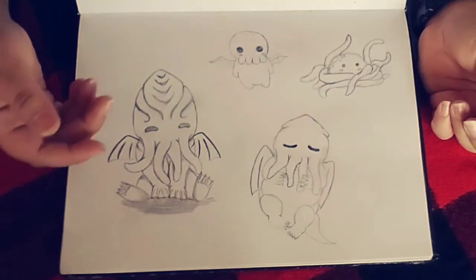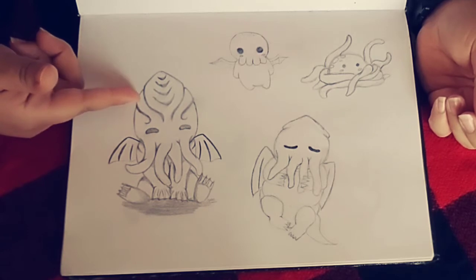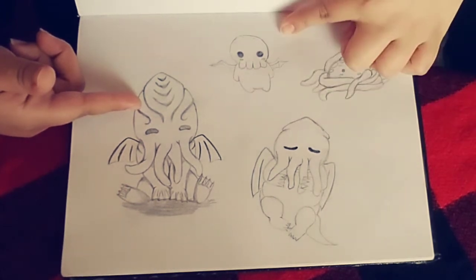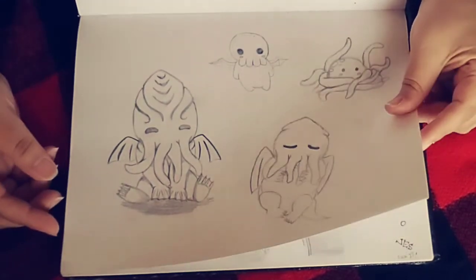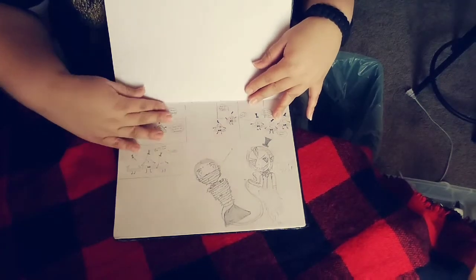Sketches for school work. I ended up doing this one as a paper mache piece. I regret every moment of making it — it was hard. I wish I did this one, or this one, and not that one. That one's bad. It's Cthulhu, by the way — a baby Cthulhu.